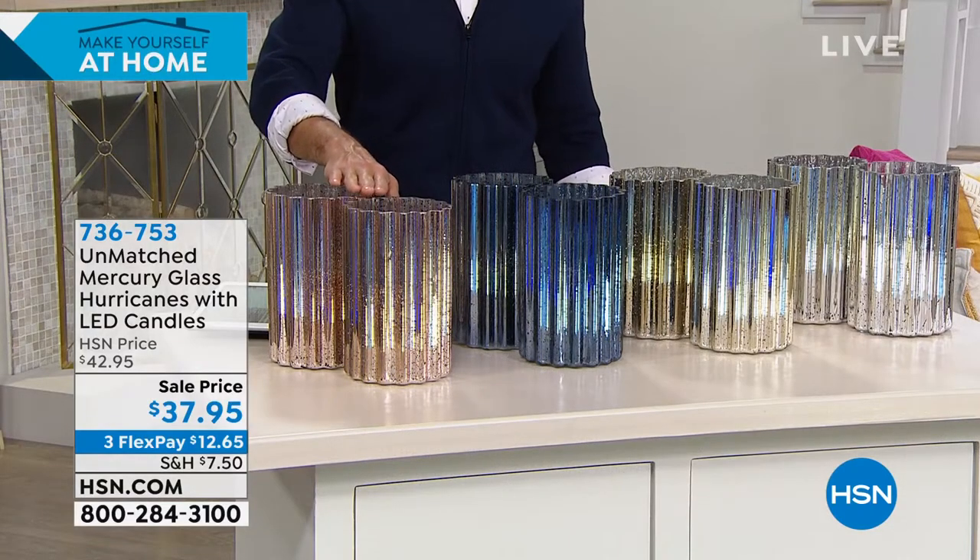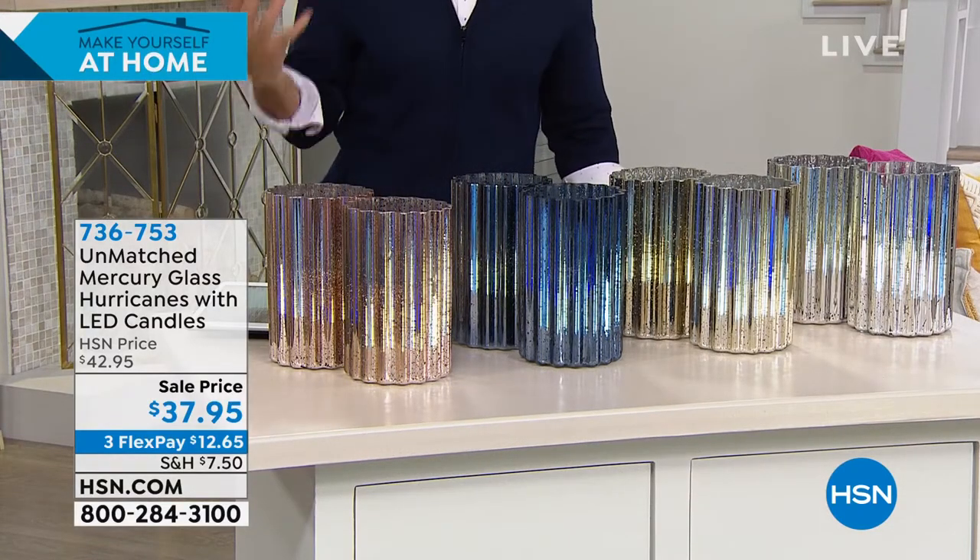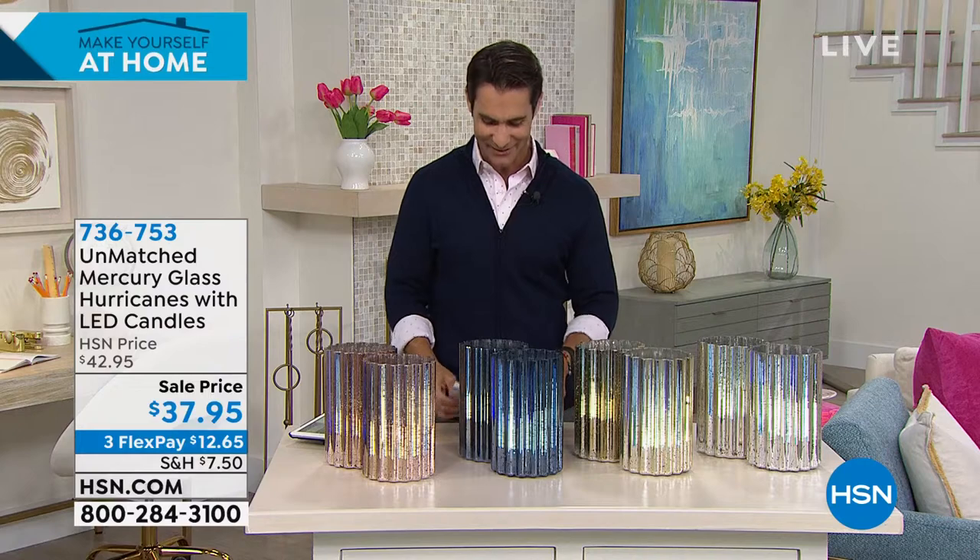Today, two of them are $37.95, three flexible payments of $12.65. I want to invite in our guest, Ellen Bunner.